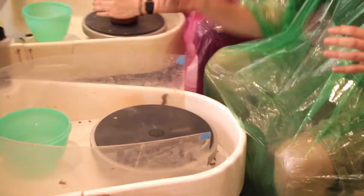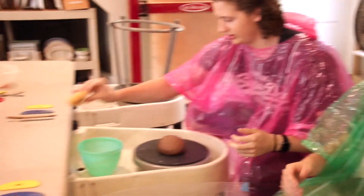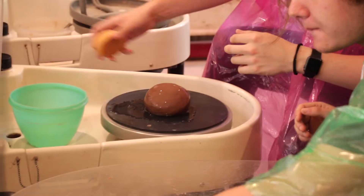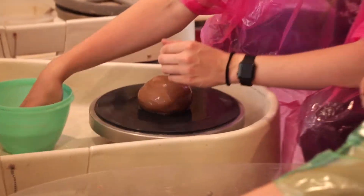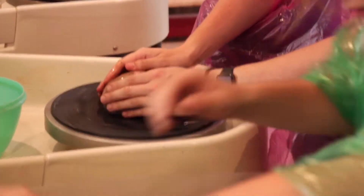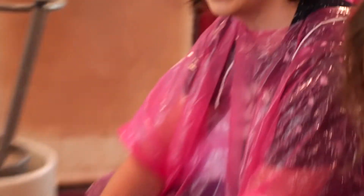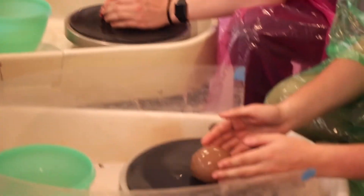What you wanna do is take your sponge, dip it and get it all nice and soggy wet. Wetness is important for this — you do not wanna have your clay dry or you will be suffering. Then you just wanna start slow. You can always use your hands for extra water. Wet your hands as well, and then you just begin. Oh my goodness. Look at that — that's amazing. That is like therapy right there.